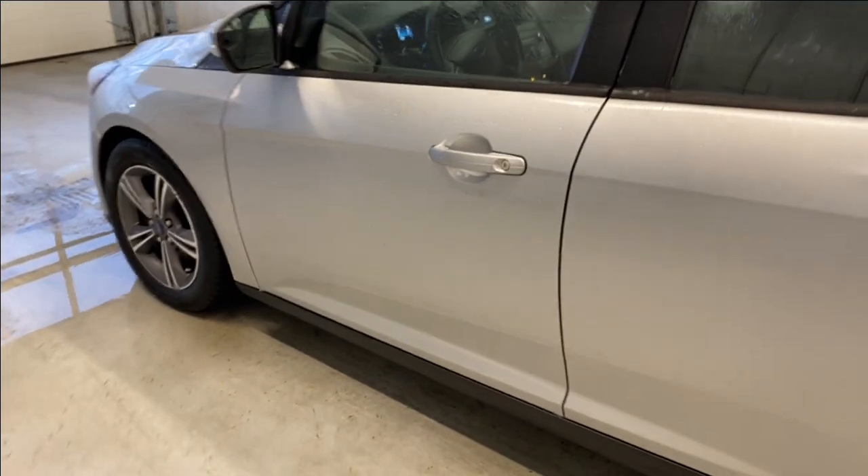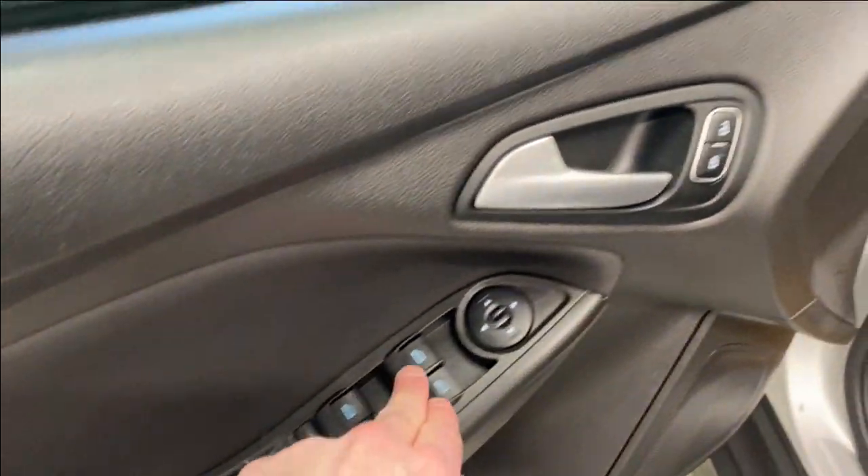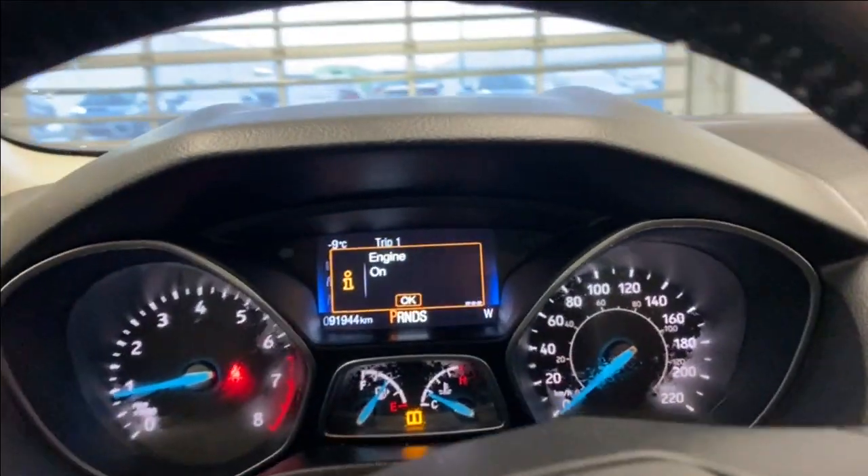There we go — you can see it lock. Hop on inside. On the left side you have a nice armrest, power locks, and mirrors, with premium cloth upholstery throughout.